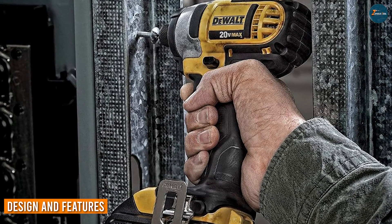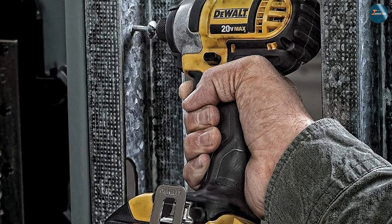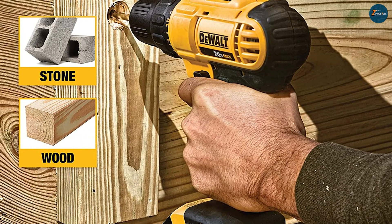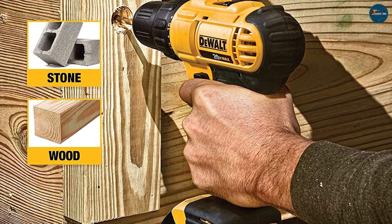This drill features a compact and ergonomic design that makes it easy to handle and maneuver in tight spaces. It also has a durable and sturdy construction that can withstand heavy use on job sites and in workshops.